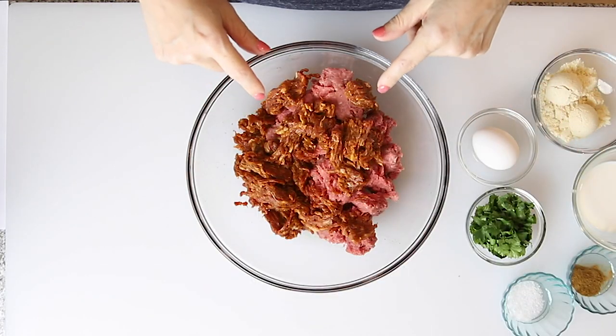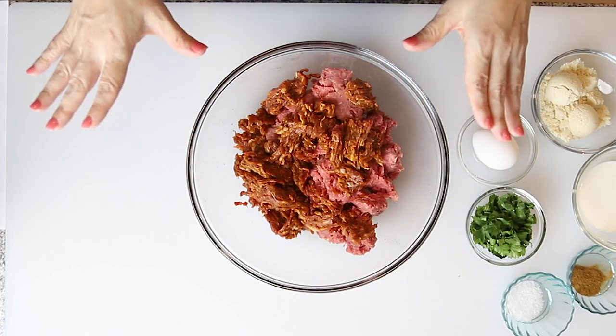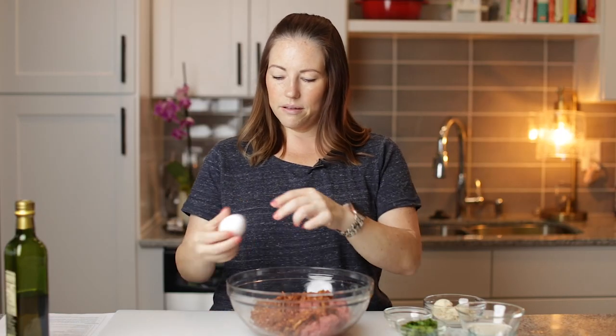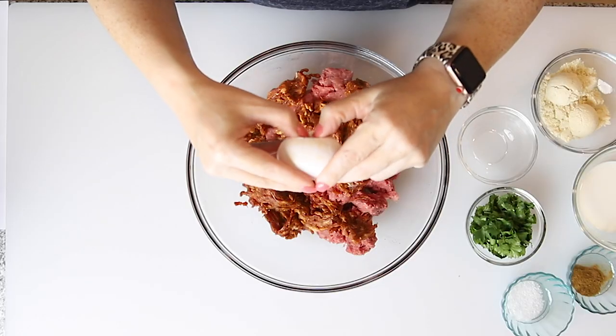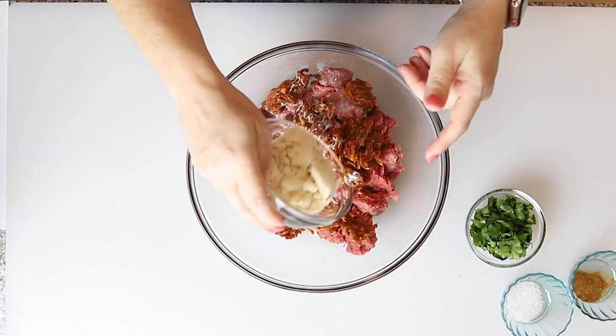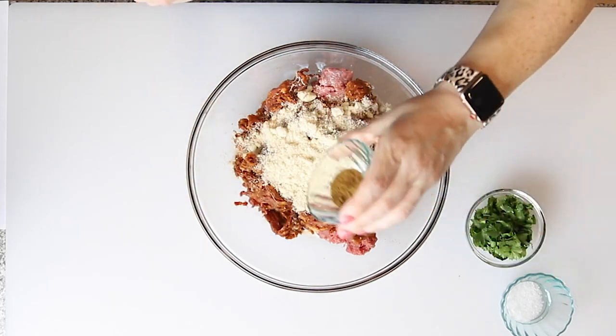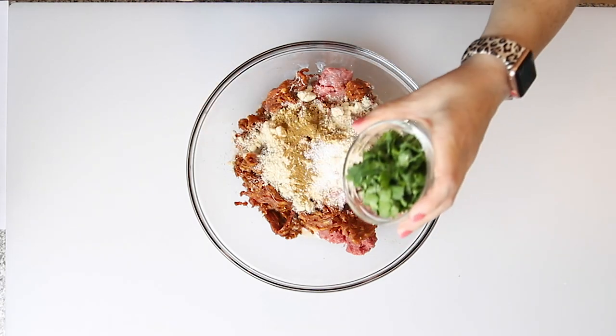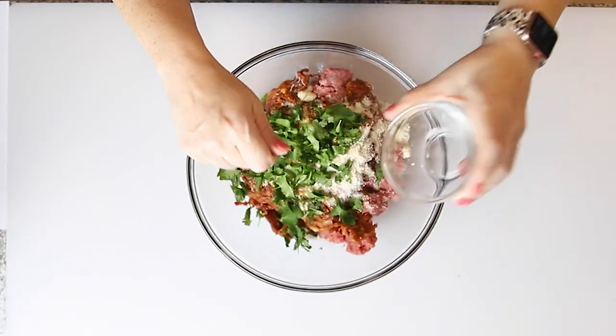We're going to start off by making the meatballs for our Mexican-inspired meatball soup. We've got one pound of ground beef and a half a pound of ground chorizo in this large mixing bowl. I'm going to crack one egg in here, add a quarter of a cup of half and half, six tablespoons of almond flour, a half a teaspoon of ground cumin, a half a teaspoon of salt, and a third of a cup of chopped fresh cilantro. So that's our meatball mixture — we're going to mix it all up and form it into meatballs.